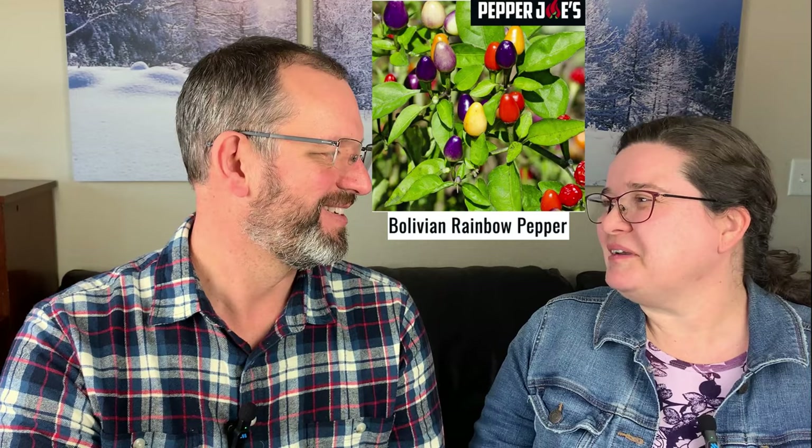We have a couple of peppers that are a little bit hotter and also good for containers. The Potapeno is a jalapeño designed for a pot — a compact, bush-type jalapeño that's great for a small space. It's a little earlier than some of our other varieties, since bigger peppers generally take a little longer to mature. If you want to grow in a container or even a hanging pot, that's a really good option.